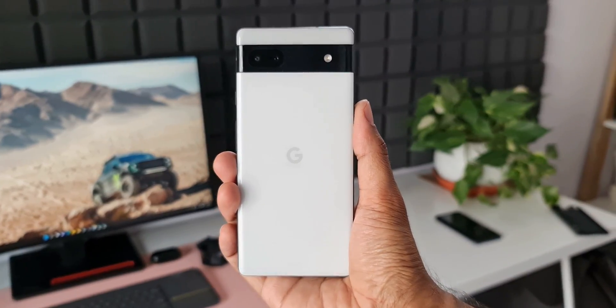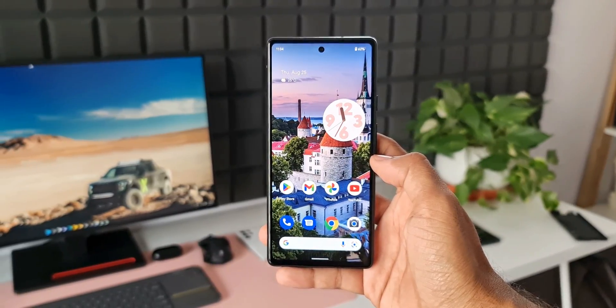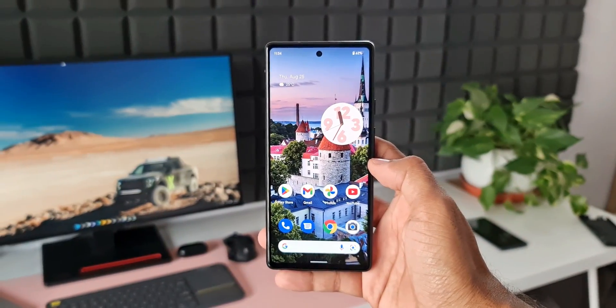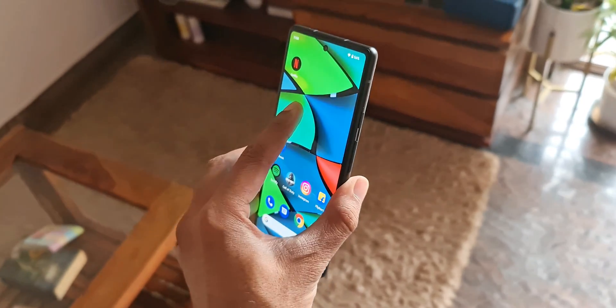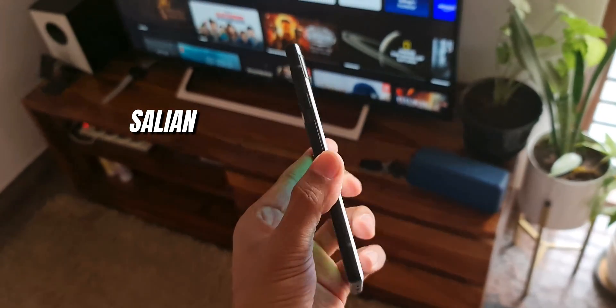That's what I think about this phone — let me know your thoughts in the comments. You'll see some amazing content coming up on this device along with Samsung's One UI, so stay tuned and stay subscribed. Thanks for watching, take care and stay safe. My name is Salian, signing off — cheers, bye!